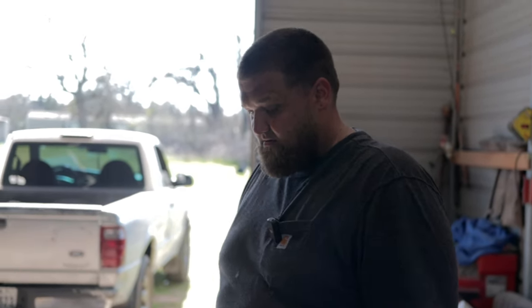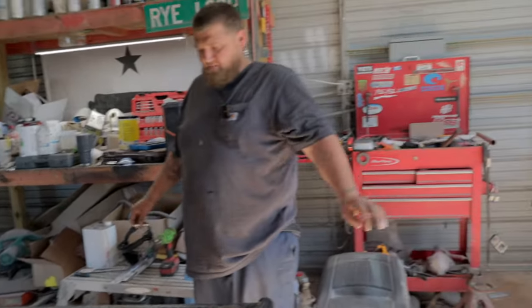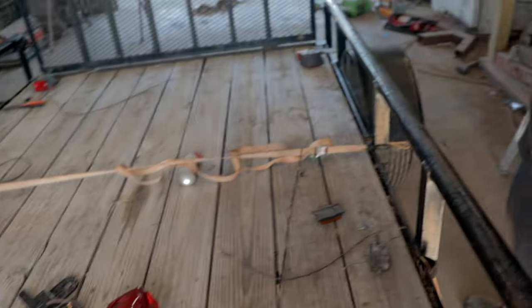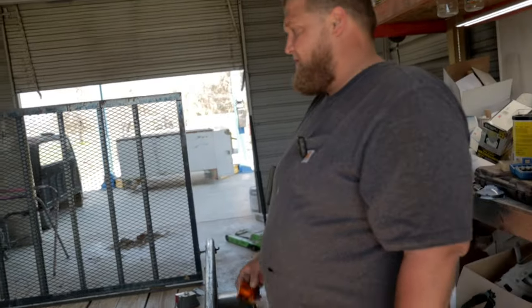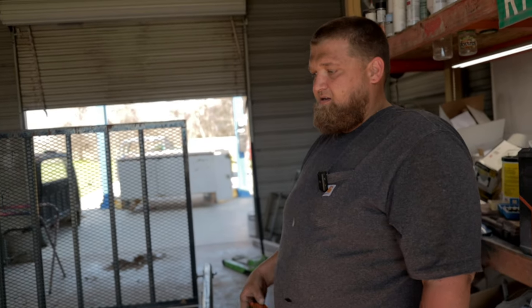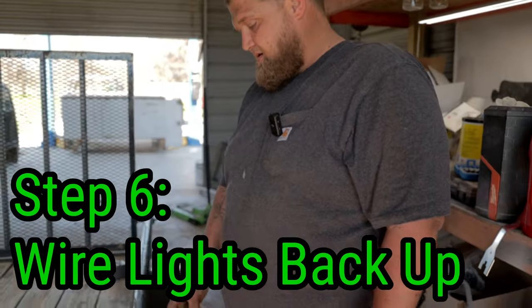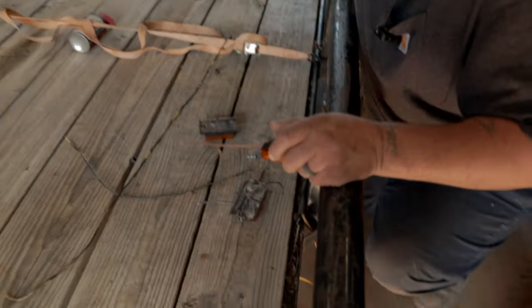The wires are all run now — we got them from the front to the back and left about a foot up front for the plug. Now we're going to start with the side marker lights and wire them in one at a time. The kit came with two new ones. So to recap the steps: first, unbolt and take everything out of the packaging; second, unbolt your lights; third, cut the wires off all the lights; fourth, pull the old wires out; fifth, run all your wires back in; and sixth, start with the clearance running lights from front to back.